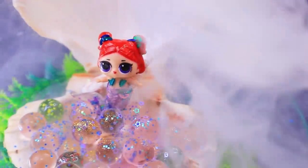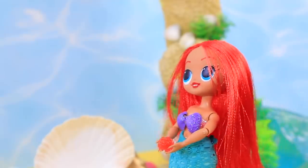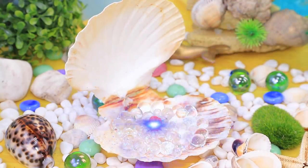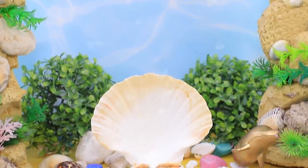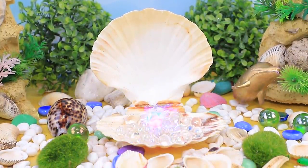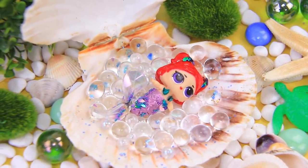They say little mermaids are born from magic shells — let's see if it's true! Ariana brings the egg into a secret place. There is a miracle happening in front of our eyes! The magic shell accepted the egg — it means that everything will definitely work! The egg turned into a little mermaid! Some magic definitely happened here!